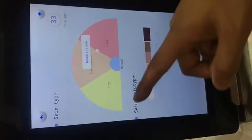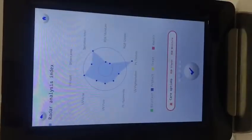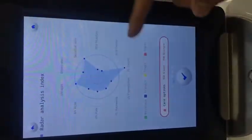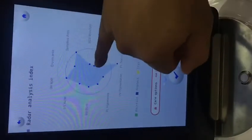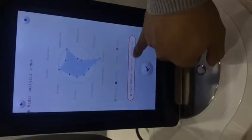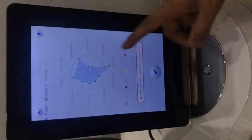Here is the skin photo with six levels of color type. This is the first part of the report — the radar analysis — with 10 items. We compare which are the worst. The further out from the center, the better; the more inner, the worse. Here you can see moisture and oil need care — the red color means worst, more inner is worse.